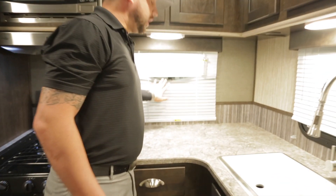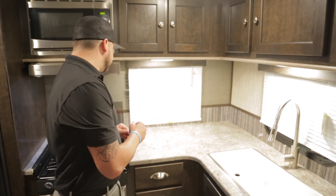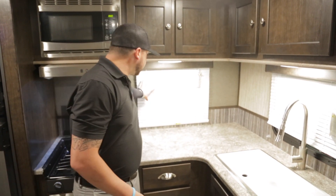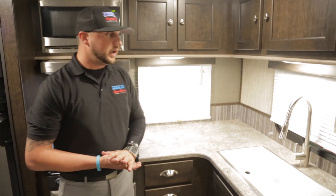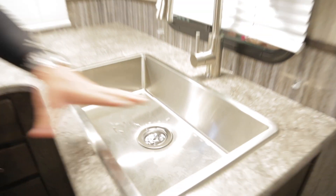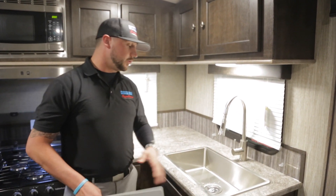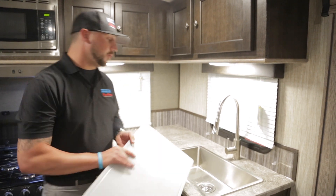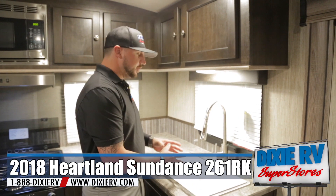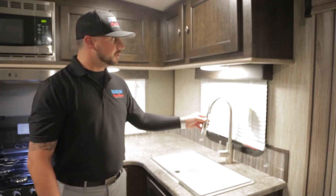You have your aluminum blinds near the kitchen — the reason for that is anytime you're cooking and there's grease popping, you don't want anything to melt, burn, or cause a fire. You also have your stainless steel deep sink. This is not a parted sink, which is a really cool feature and a beneficial factor for dishes. You have a high-rise faucet that comes down, making it easy and accessible for anything you need.